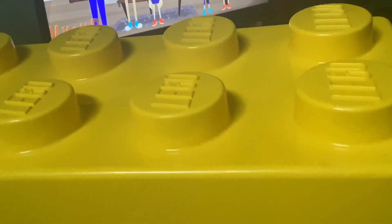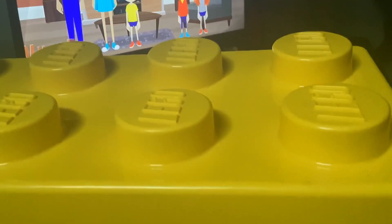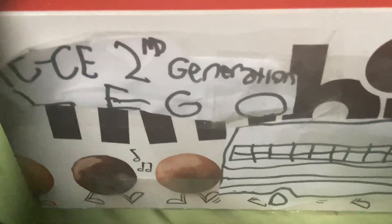Oh my god, is this what I'm seeing? You're wearing each of our clothes. You can't get back into normal clothes. Oh my god, I'm so excited for this one. You're second generation CE's school bus.